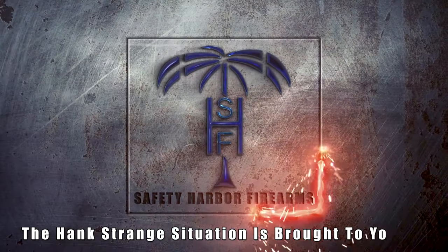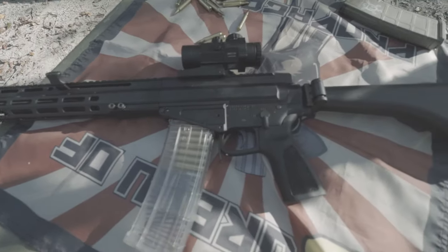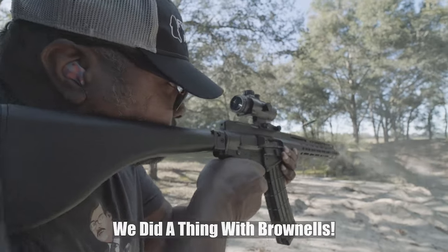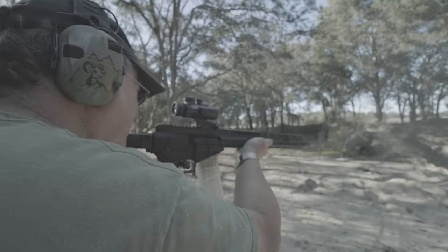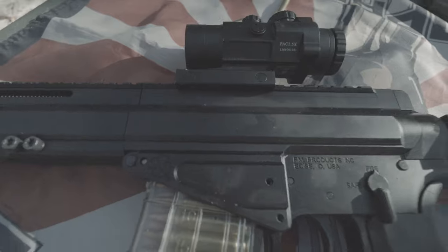Welcome back to the Hank Strange Situation, Lifestyles of the Locked and Loaded. Welcome back to the channel. I'm Hank Strange. I'm here with Walter Keller of Safety Harbor Firearms.